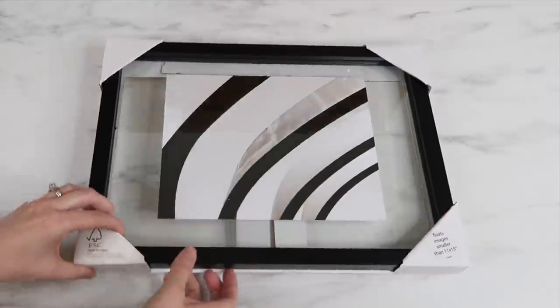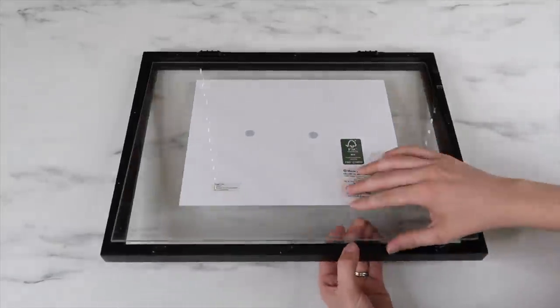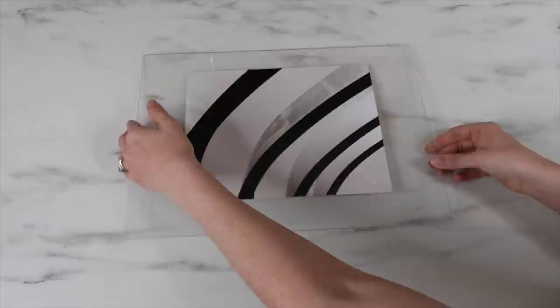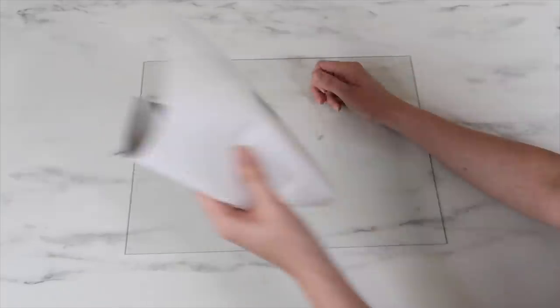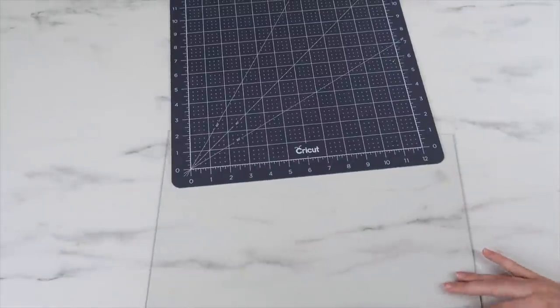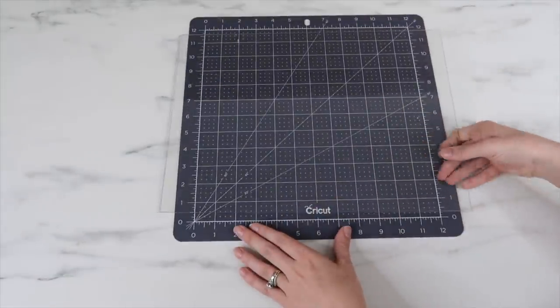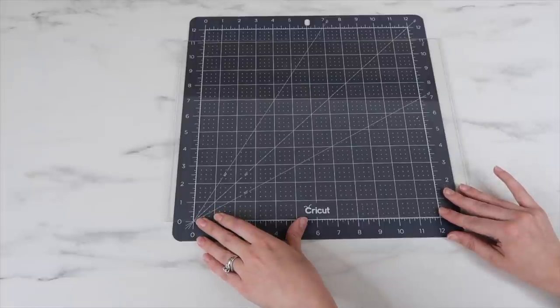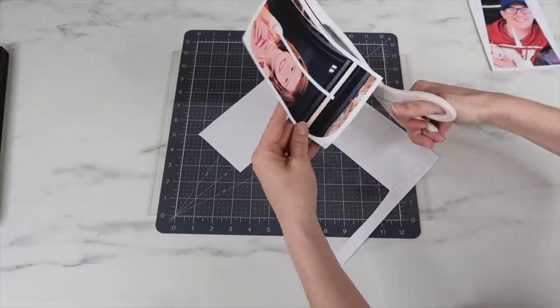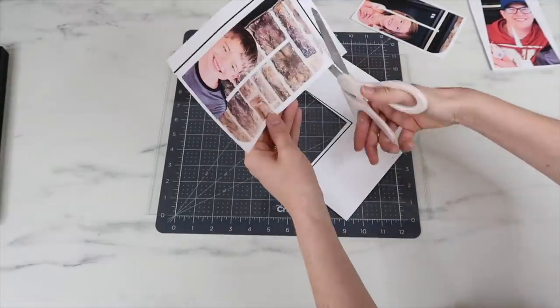I bought this frame at Target — I'll link it below in the description. It comes with two glass panels, so I remove one — the back one, which is where I'll be adding the vinyl. I'm going to use my Cricut mat to help me line up my design. I absolutely love this thing — I use it all the time for weeding, to help protect my desk, and to help measure and line up designs. Here I'm just cutting out and weeding my printable vinyl letters.